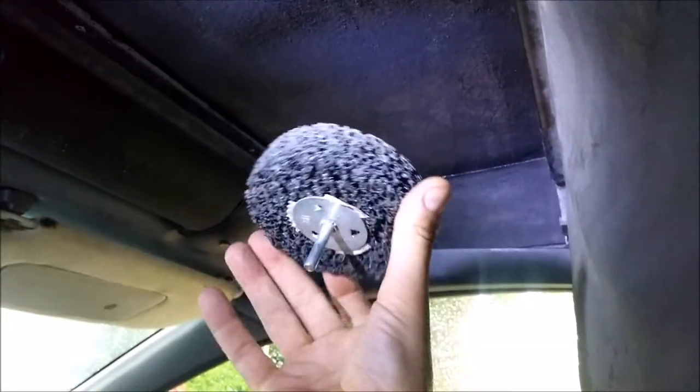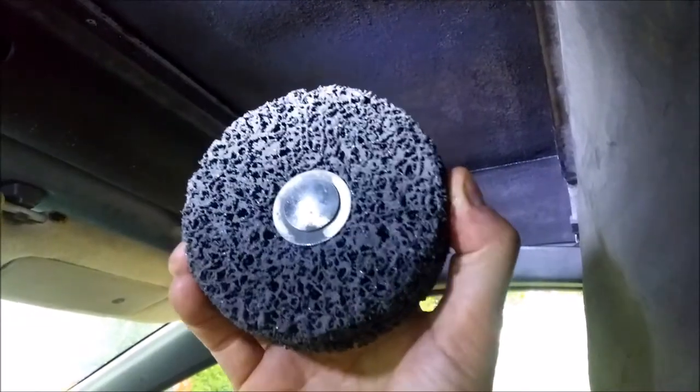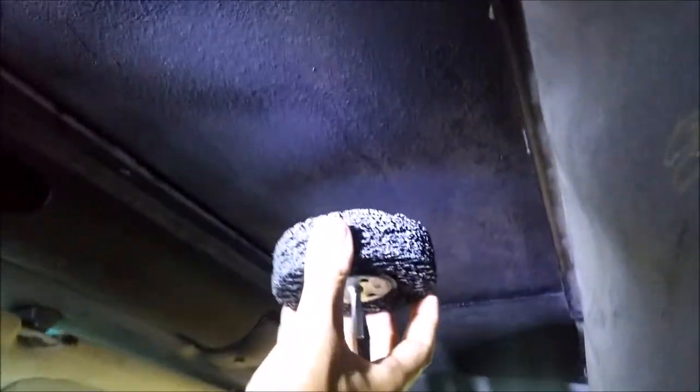So what you're gonna need besides the Flex Seal: some brushes, a little paint can, and something to clean up with — I used Mineral Spirits — and a device to remove as much of the original lining as you possibly can.